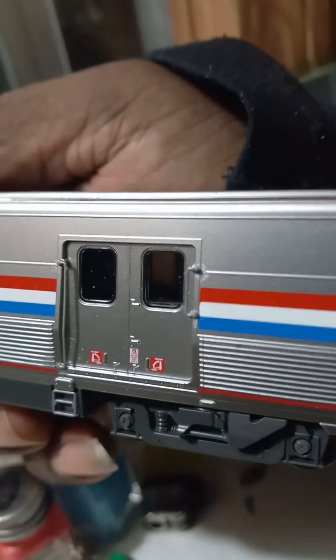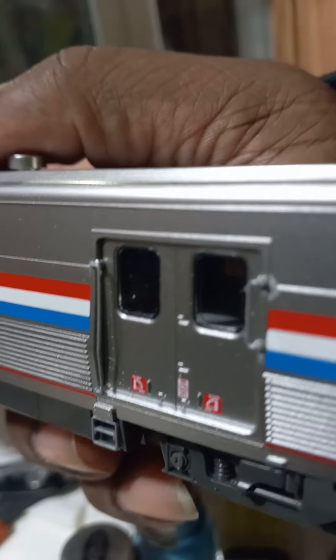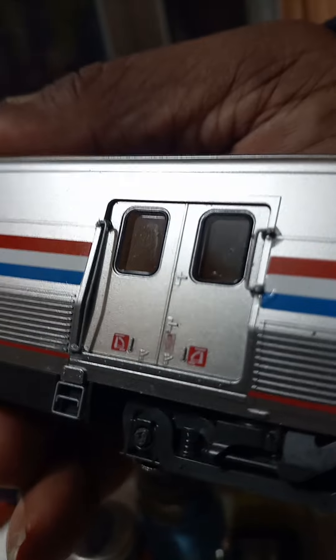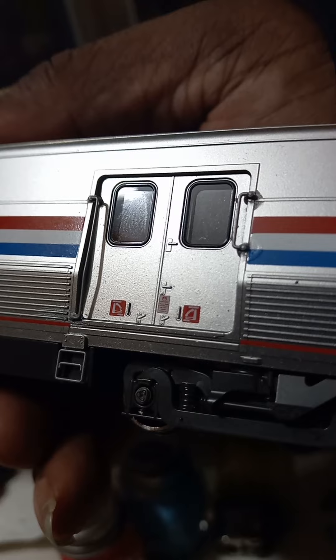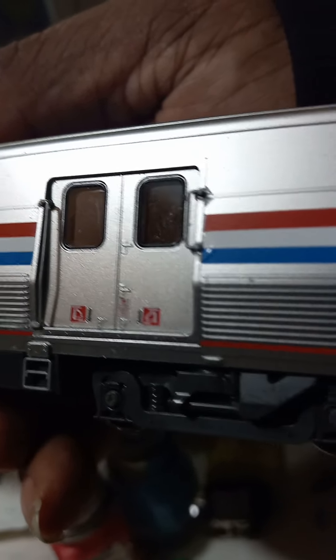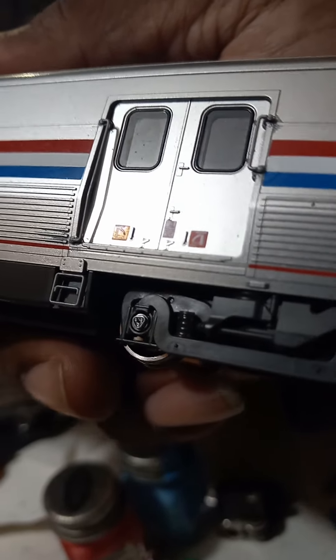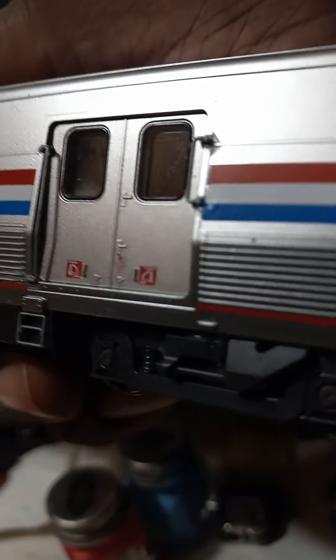Now of course you're not gonna expect much in the interior, but they've got some kind of molding in there that holds up the marker lights. Another thing with this car — a lot of the writing and the placards and everything on there, the decals, are quite legible under magnification. As you can see, the roller bearings roll — it's a pretty neat touch.